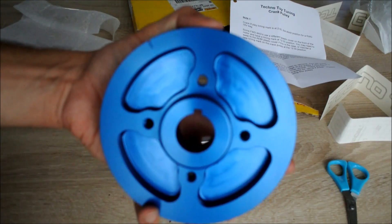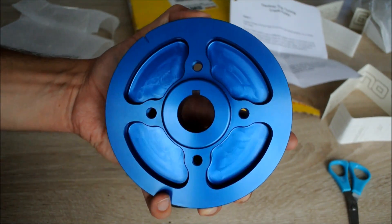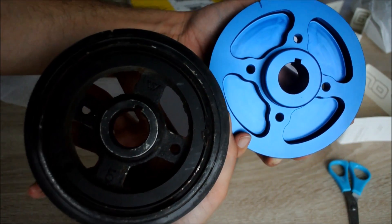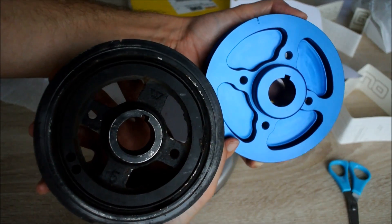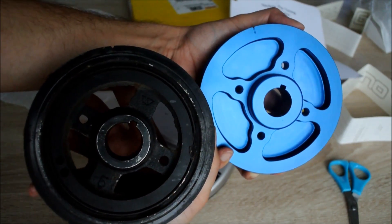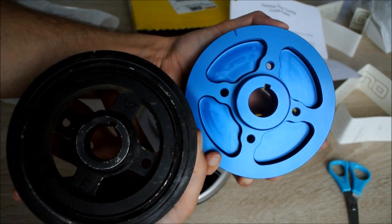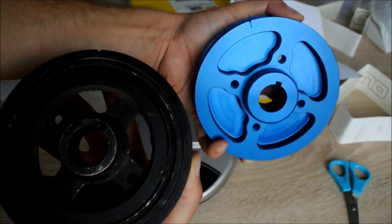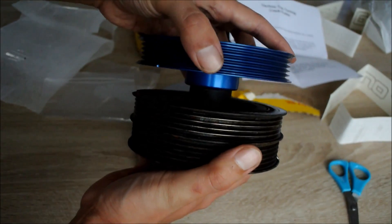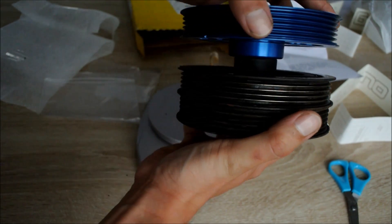Here we can see the difference between the keyway boss on the Techno Toy Tuning lightweight crankshaft pulley and the stock one. As you can see, the keyway boss on the Techno Toy Tuning one is a lot beefier and thicker, and I honestly do not see that breaking in any possible way. The difference in thickness is definitely pretty substantial.